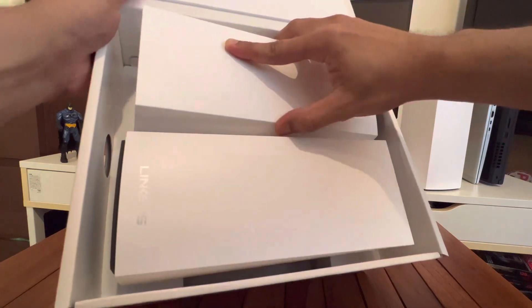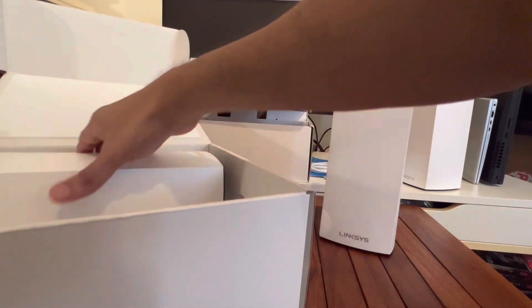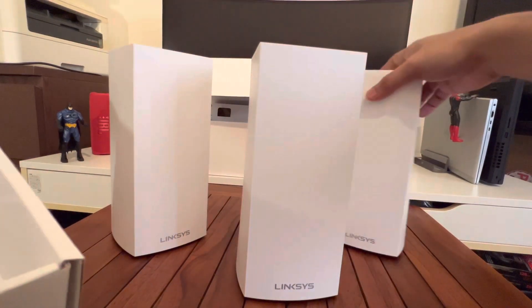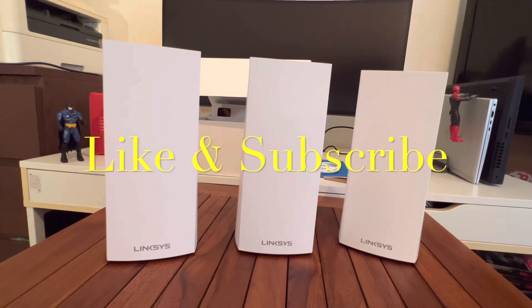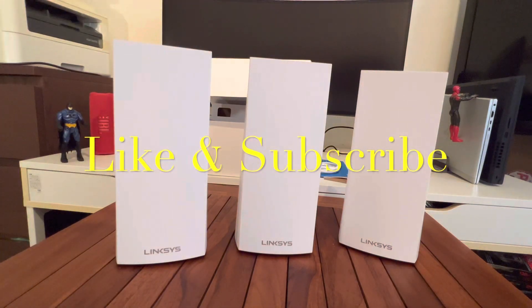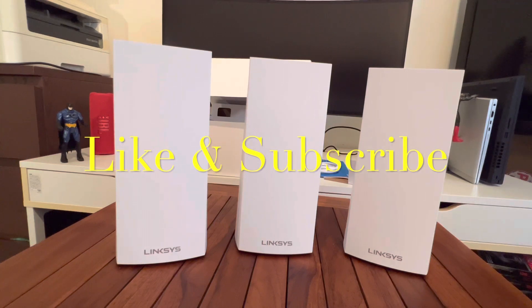As expected, there are two devices in the second box — nothing else. So in total we unboxed all three devices: one, two, and three. We looked at the ports, the box, and the features called out. I'll do a thorough test — set up the system and give you my feedback. For now, that's it. Thanks a lot for watching, and if you liked it, please like the video and subscribe to my channel. Bye bye!